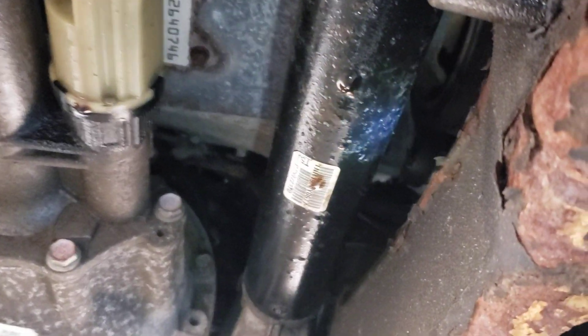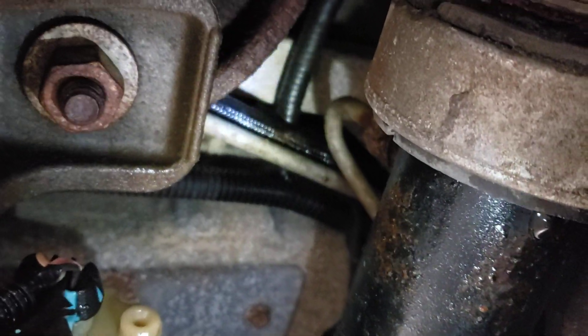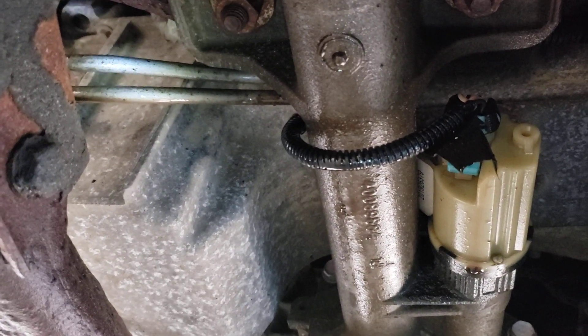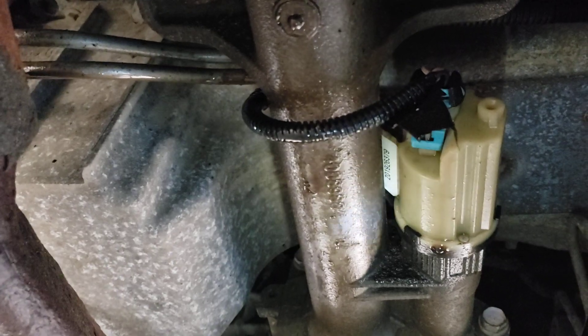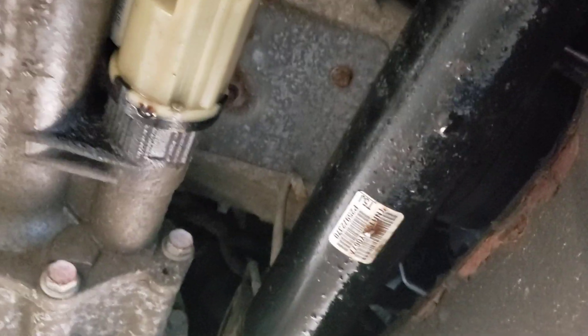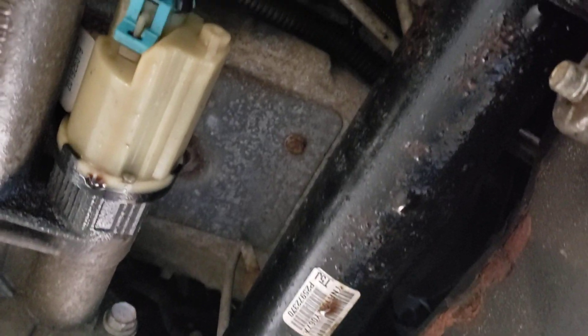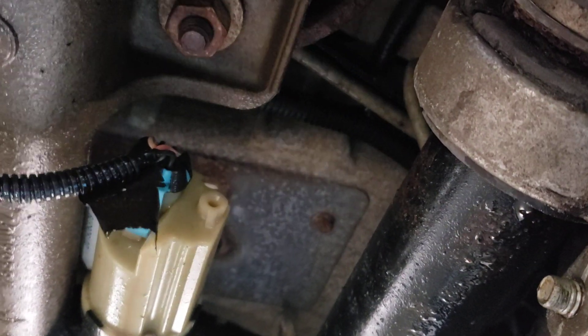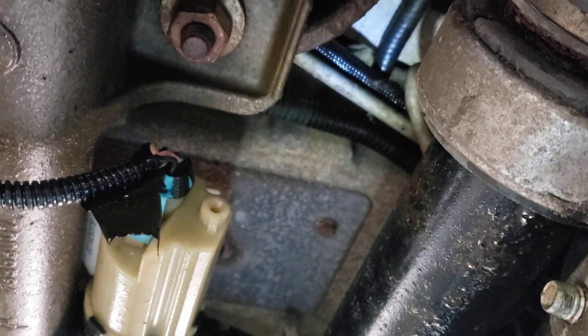There's a couple of drips on the rack here, and you can see it's dripping along the line all the way towards the back. Then it ends here because it starts to drip down onto the floor. It only leaks when it's running, because the transmission is pumping. It's not like an oil leak that just sits there and leaks all the time — it only leaks when it's running, because it runs through from the transmission to the cooler and then back to the transmission.